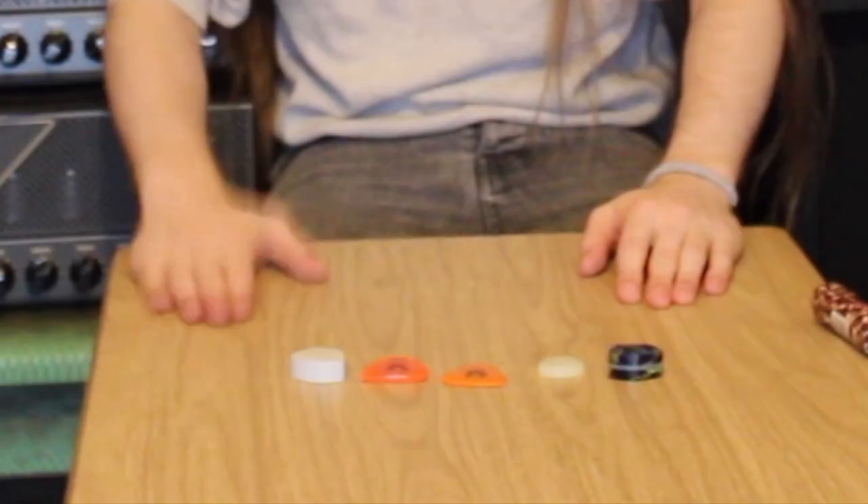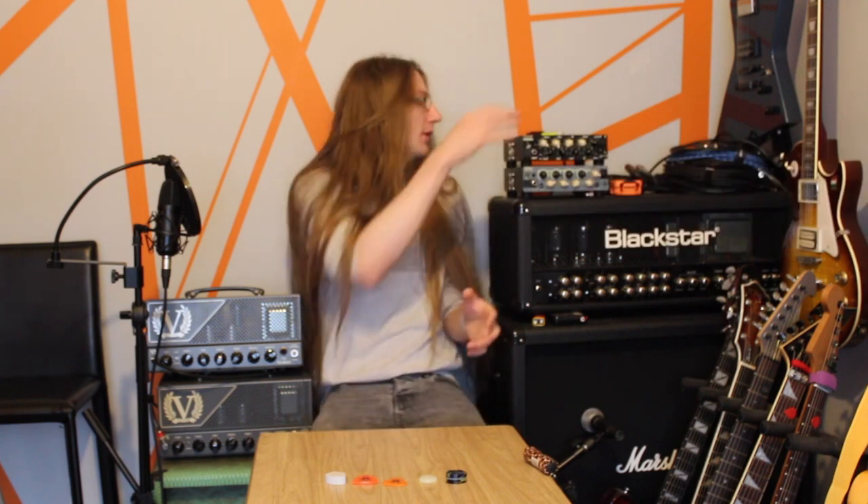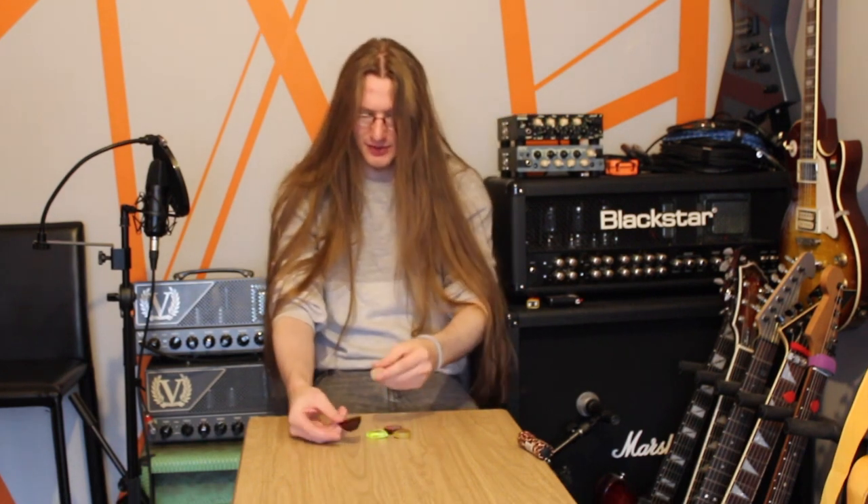I like guitar picks — it's no secret. I've made multiple videos on them and I highly encourage you to experiment with guitar picks. In one of my previous videos I showed off some guitar picks made by Patrick Hushmid, and I use them for practice. I normally keep a selection of them on that amp there for when I'm practicing. This is what I normally use when I'm practicing.